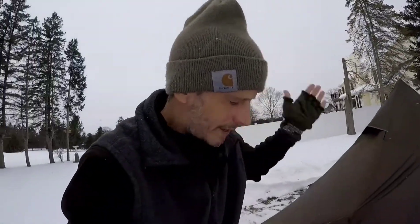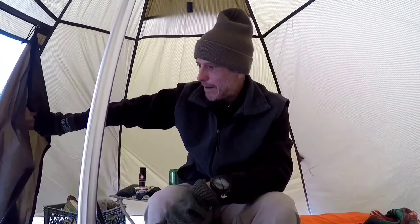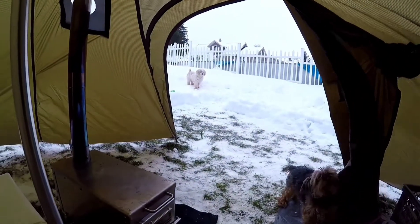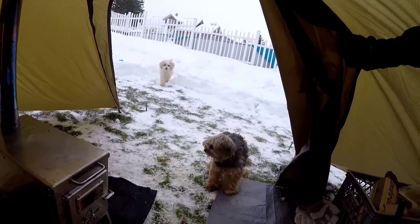I probably shouldn't smoke in there, but it is a tent with an open bottom that I'm burning a wood stove in, so hey — at least I know I can if I want to. Oh, Gryllis is here! She's like, hey brother. What's going on? You're not sure about this at all, are you?